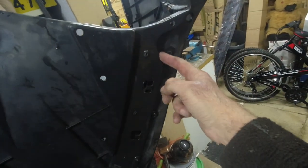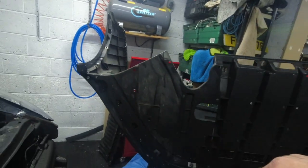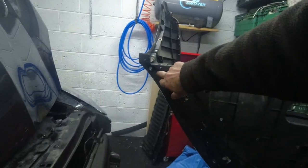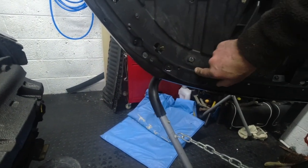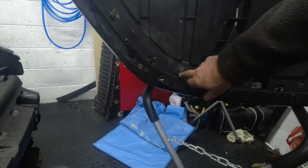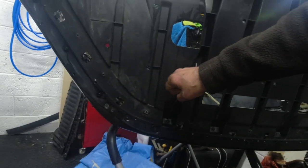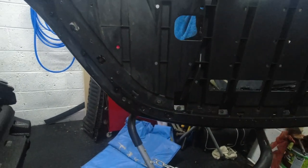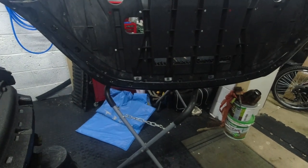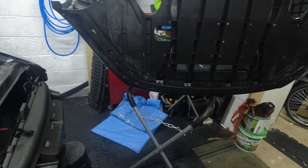With this off you can get a better view. You see this bit here - this is where it curves in, and the splitter has those same curves, so you put them in there and you've got it perfectly set up. But you see all these holding the undertray on - if you put your splitter on and bolt it through here, you're never going to be able to remove the undertray without taking the whole bumper off every single time to take the splitter off first.